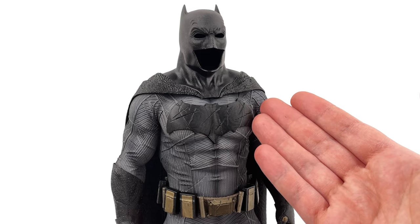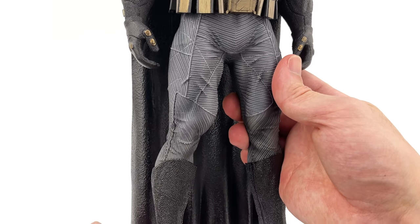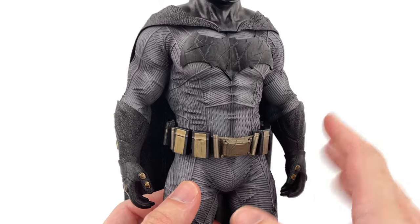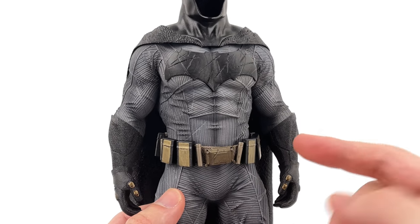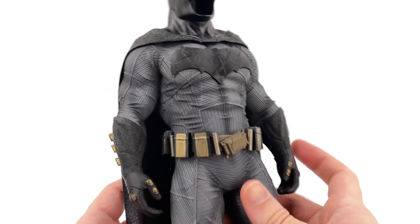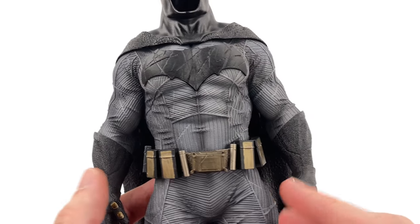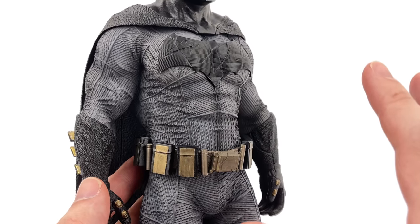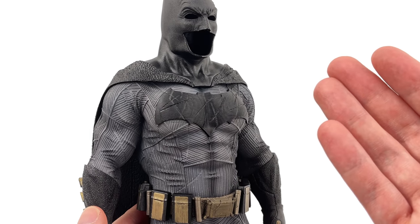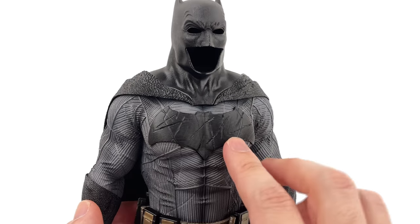Here we have the BVS suit statue up close and personal. When I first saw the initial pictures I was super hyped, because this literally just standing there actually looks better to me than the Hot Toys suit. The way they were able to do that is because it's all fully sculpted, so they can have a ton of texture and all of the wrinkles, creases, and folds and make it look as HD as they want. Hot Toys is kind of locked in to using an actual fabric suit, which means they can't really replicate this texture, which is very accurate to the movie.